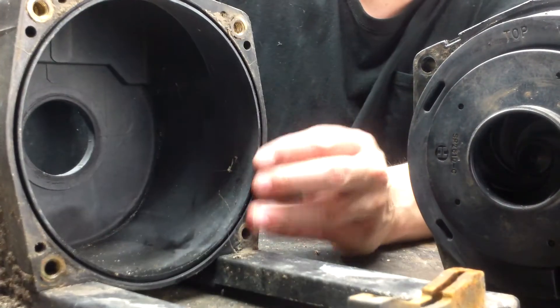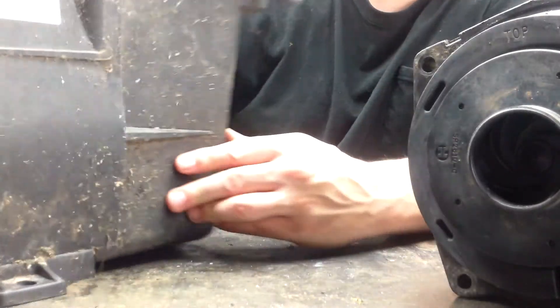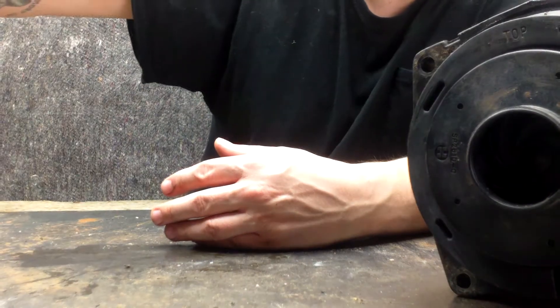We'll move that out of the way. Now we have to shoot down that housing gasket out of there — we have a shaft. Remove the top gasket there. That gasket is out of there.